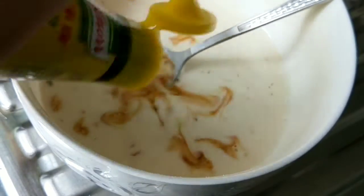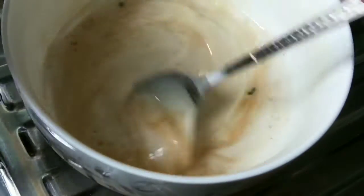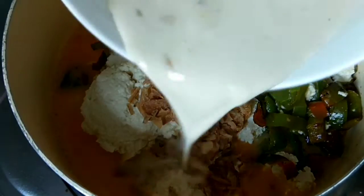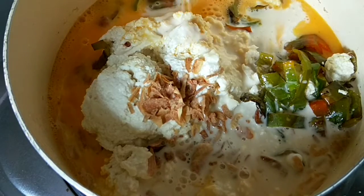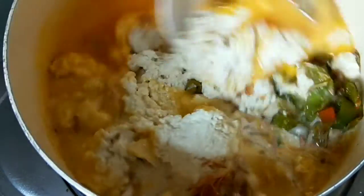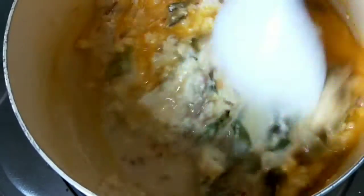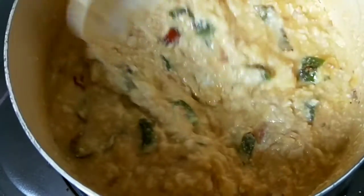Udah encer, tambahkan penyedapnya. Lalu diaduk-aduk sampai tercampur merata. Lalu masukin semuanya, aku pakai tepung beras biar kencang. Nanti pepes-nya tuh kencang ya, merata. Diaduk-aduk sampai tercampur merata.